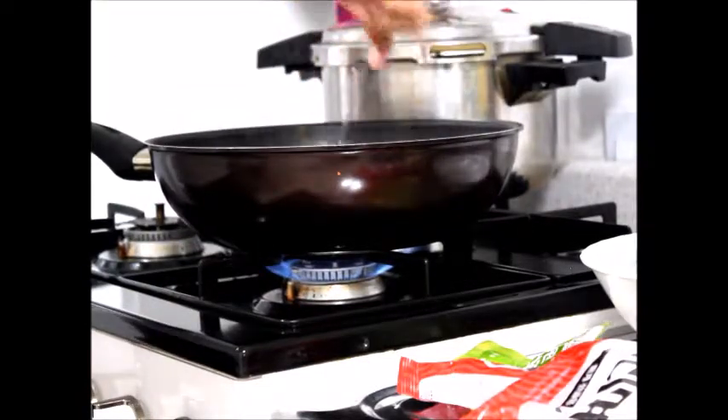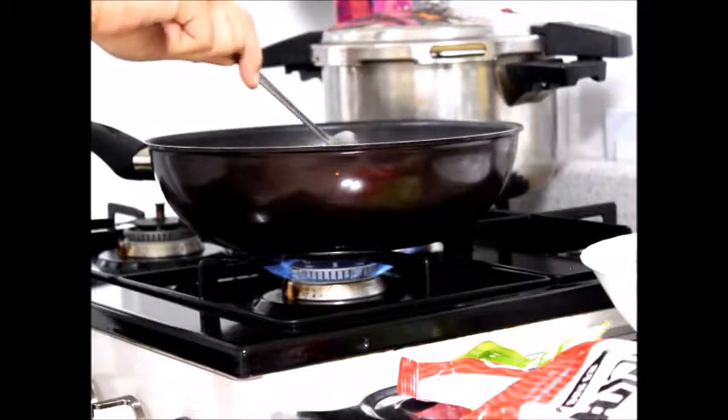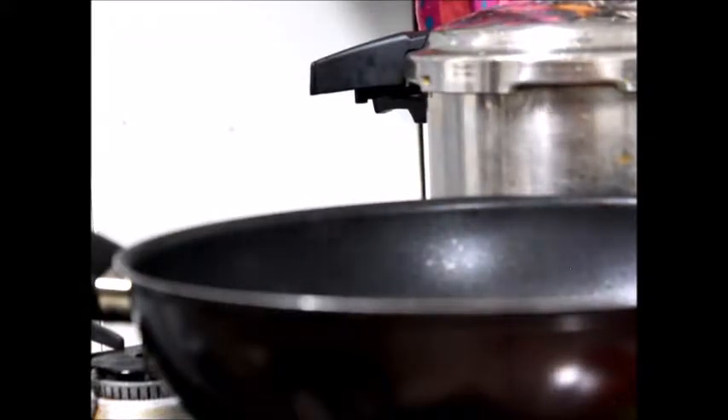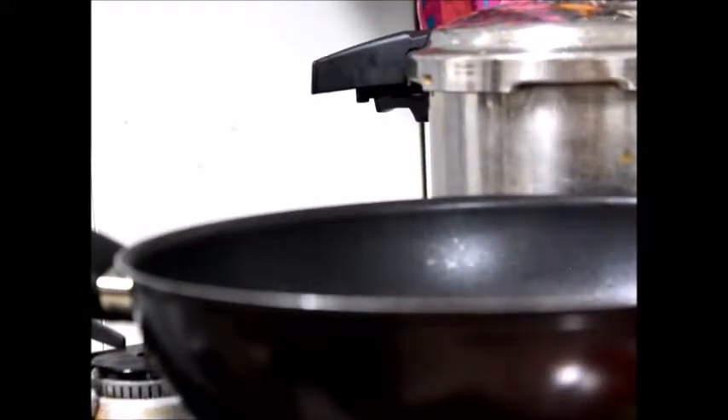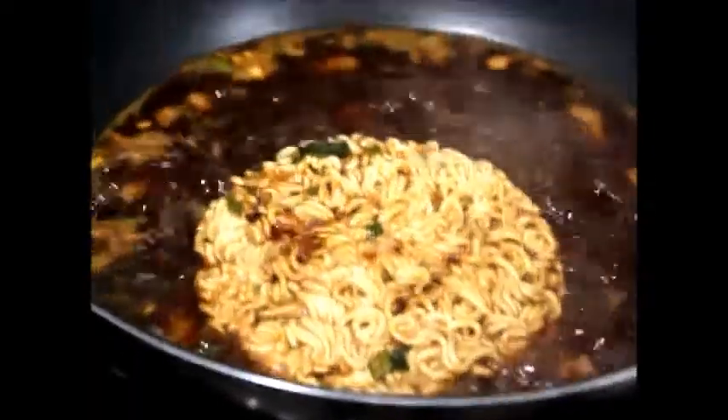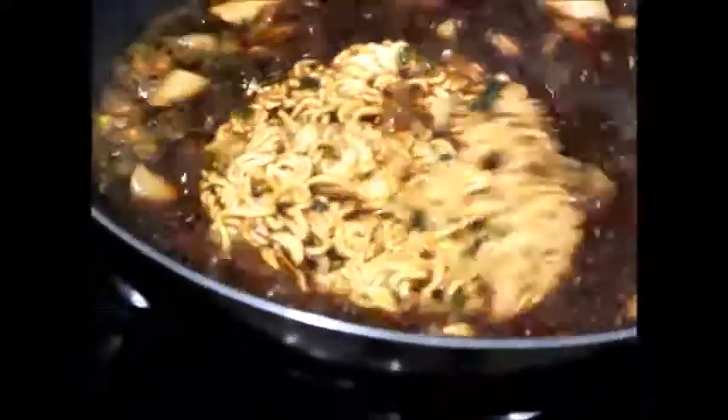Now you have to wait for this noodle to get steamed well. Look — you can see this here. This is the visual now. I'm waiting for this ramen noodle to get steamed. You can see the rice cake there — not actually much rice cake there. The house is full of jajang smell.